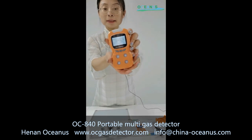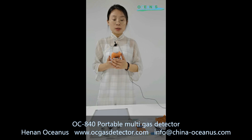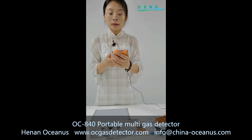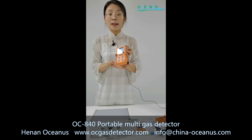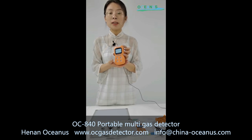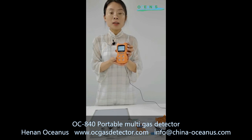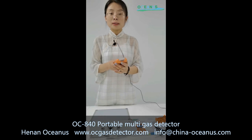This portable multi-gas detector is used for the refining industry, mining industry, and oil and gas industry. For calibration, it needs to be calibrated every six months or every year. There are three ways: first, you can deliver this gas detector to our factory and our professional engineer will help you calibrate it — this is a free service. Second, if your company has professional staff who know how to calibrate it, we can provide the calibration method. Third, you can find local staff who provide calibration services for their help.